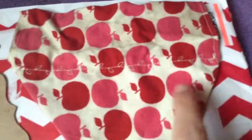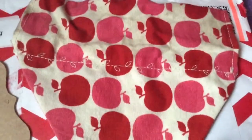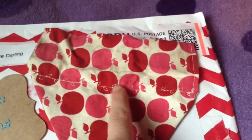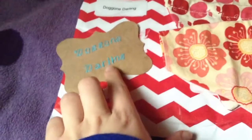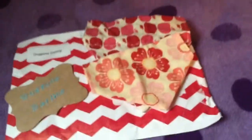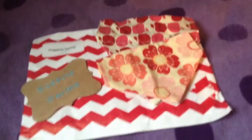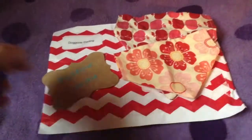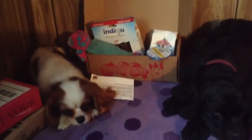As you can see they all have this unique stitch — she stitches everyone individually and whatever suits the bandana best. This one has apples so it has that stitch, and Patsy's is too small for a stitch. It's Dog on Darling and she makes a lot of different stuff, so I'll have the link in the description. We're going to be ordering more Monday, so now on to Pooch Party Packs.